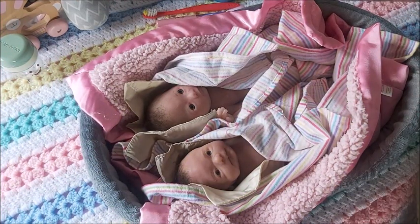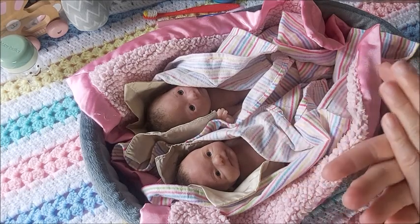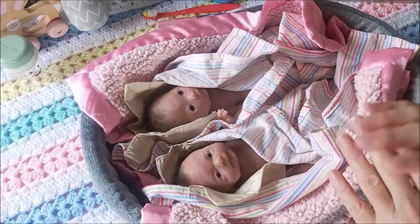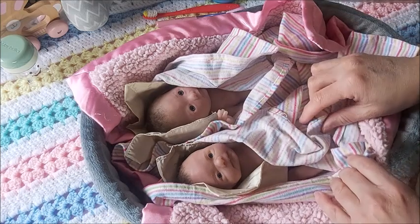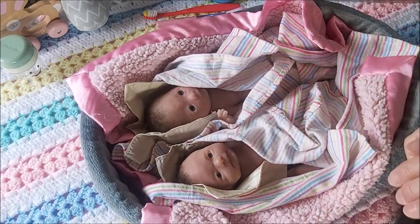Hey guys, it's Brenda from My Wee Wee Crunch Cradle. Today I am spending some much-loving time with my two mini micro preemie — well, they're not even preemie, they're just very small — full-bodied silicone babies.